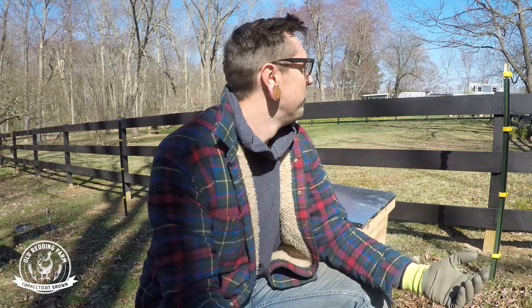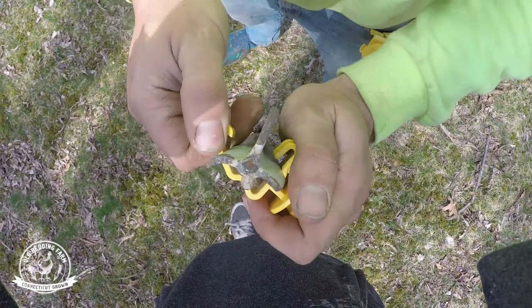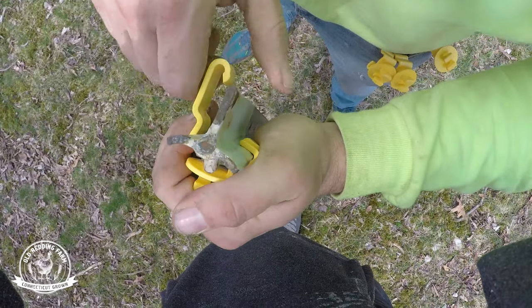Then you need a grounding rod, some insulated wire, and some posts for how you're gonna hook it up. There's a million different ways of doing it — you can get tape, wire, pre-made posts, or plastic posts that just step into the ground. We went with metal T-posts because that's what we had, so we just needed to get insulators, which are these little plastic pieces that snap on top of the T-post and keep the wire from touching the metal, which would short the circuit.